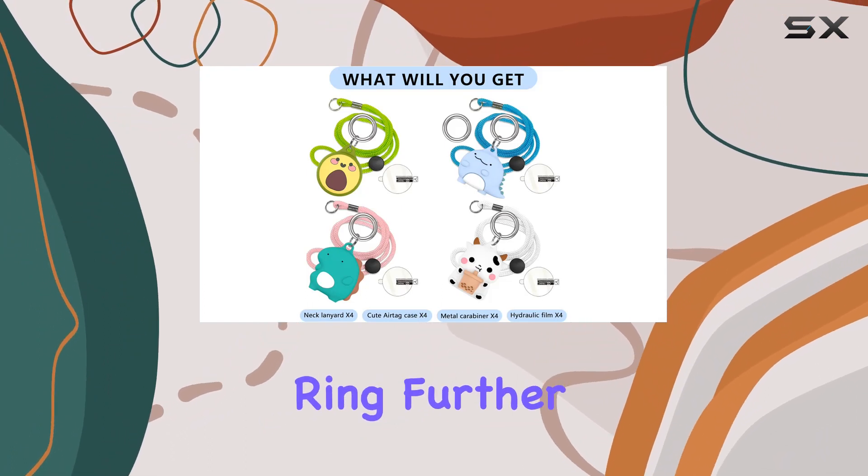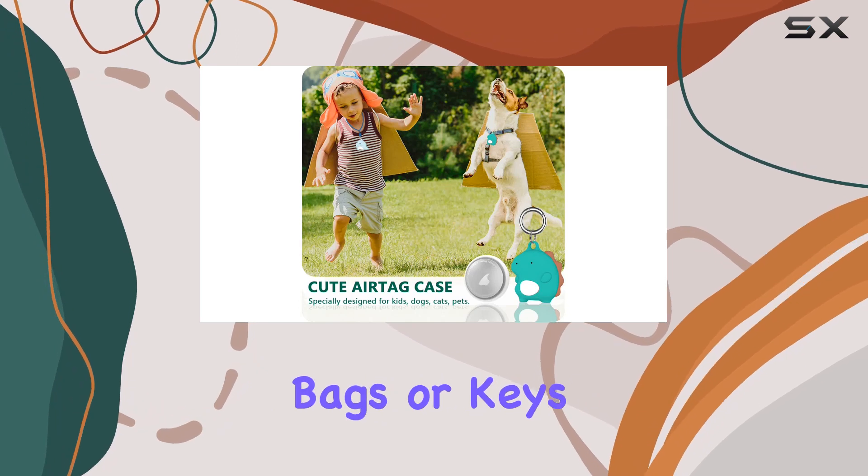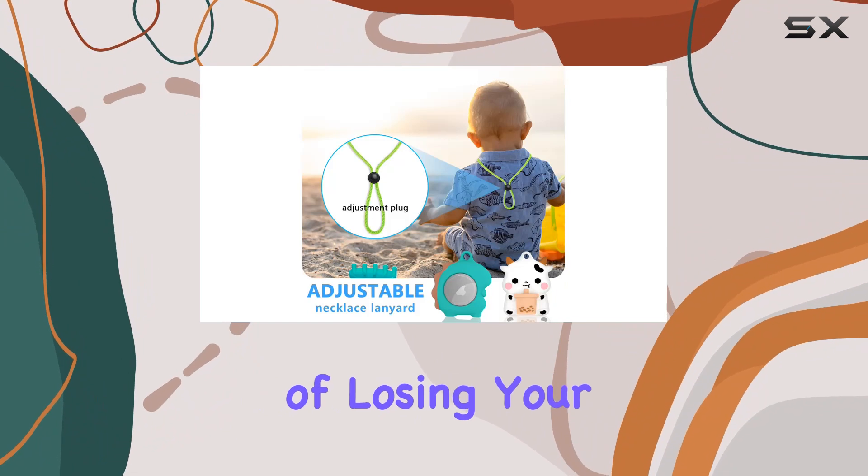The inclusion of a metal key ring further extends its versatility, making it perfect for attaching to your pets, bags, or keys. This thoughtful design helps prevent the dreaded scenario of losing your AirTags.